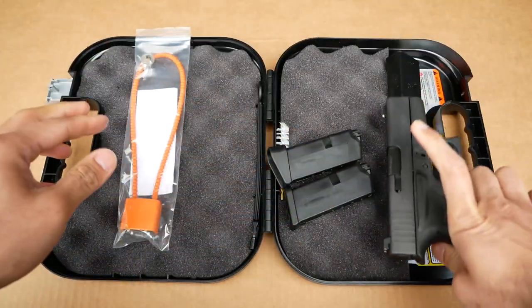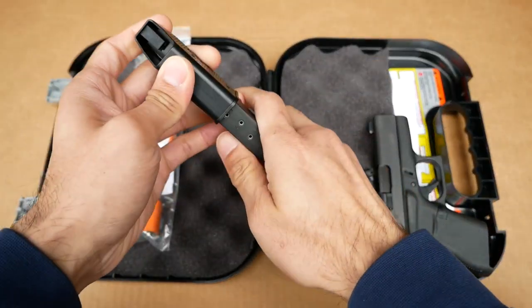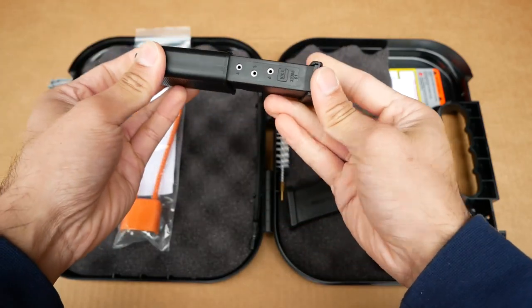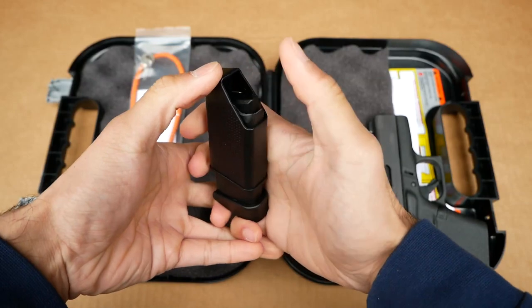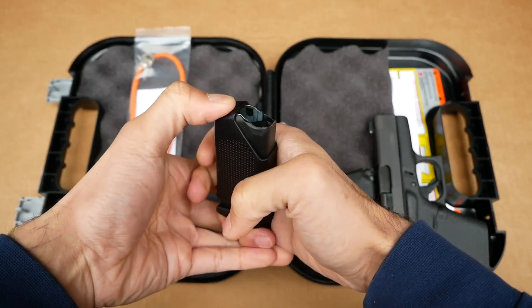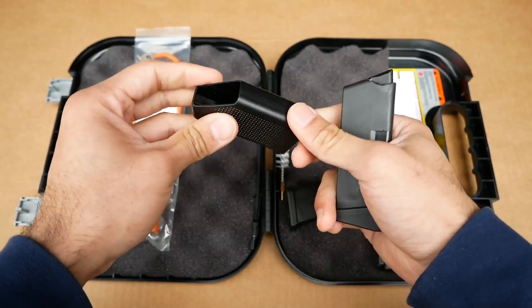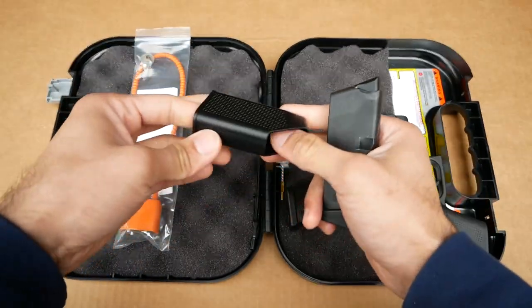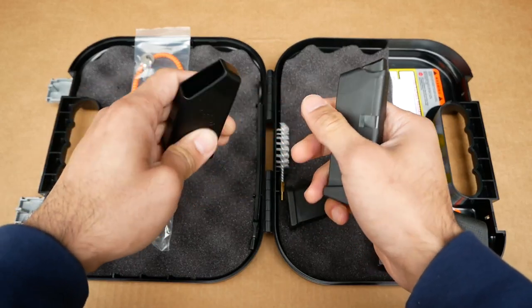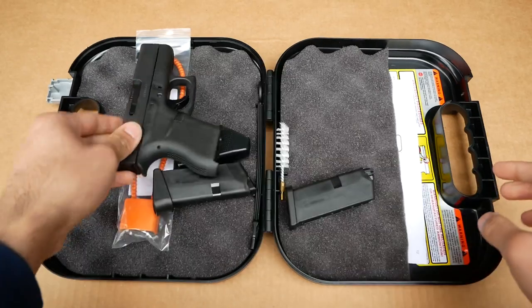The final included accessory is a speed mag loader. You insert the magazine, and just feed in ammo and push down — a really quick, simple, and cheap way to do faster reloads. I don't really care for this one though. If you're looking for a recommendation, check out the Maglula — it's a great brand and a really great speed loader.